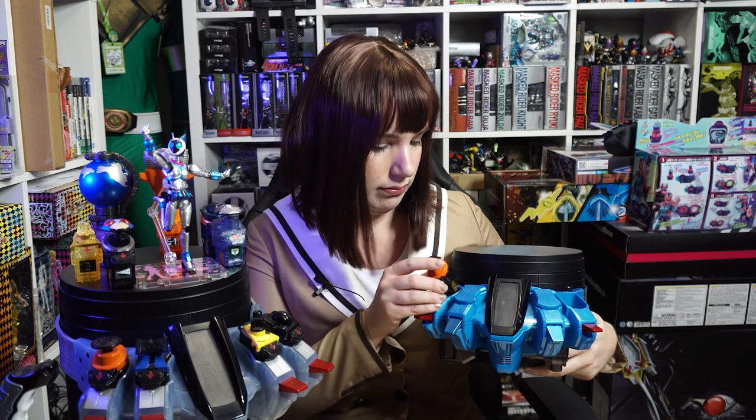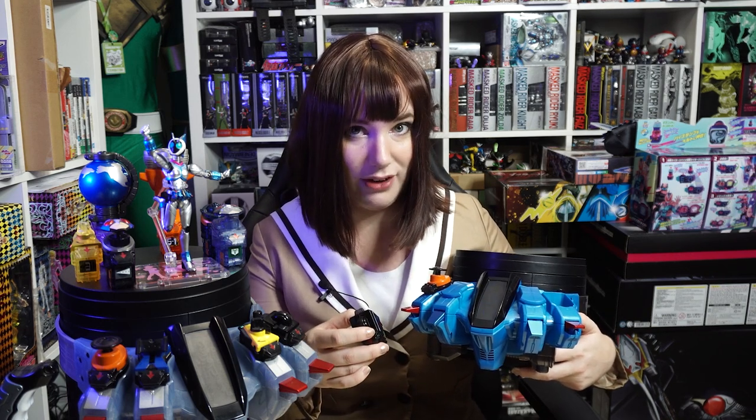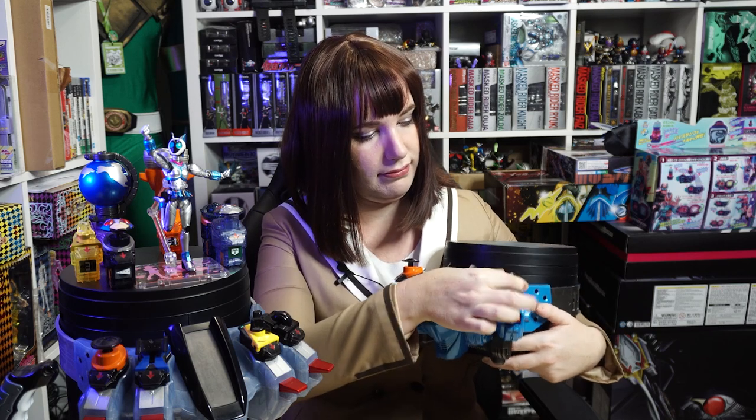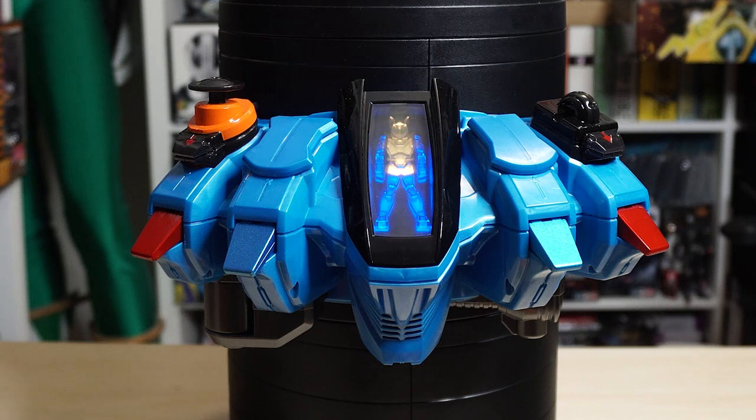We're going to start with the two main switches. So we've got Rocket and Radar. Now let's do the henshin sequence. Now we can activate the switches.